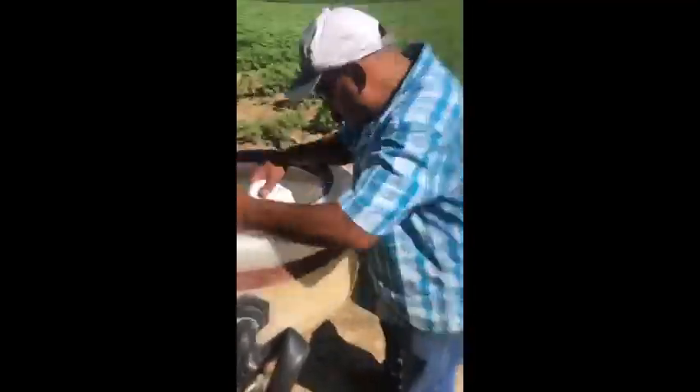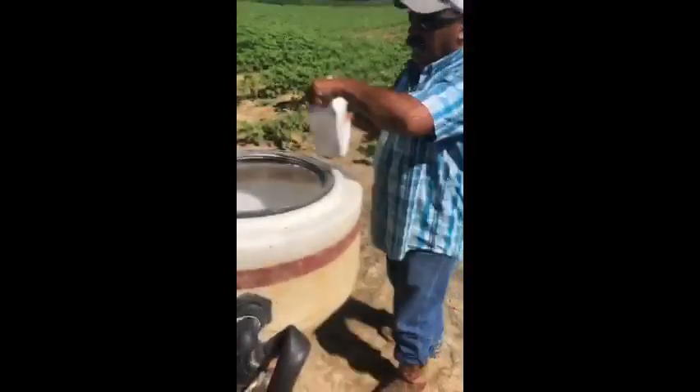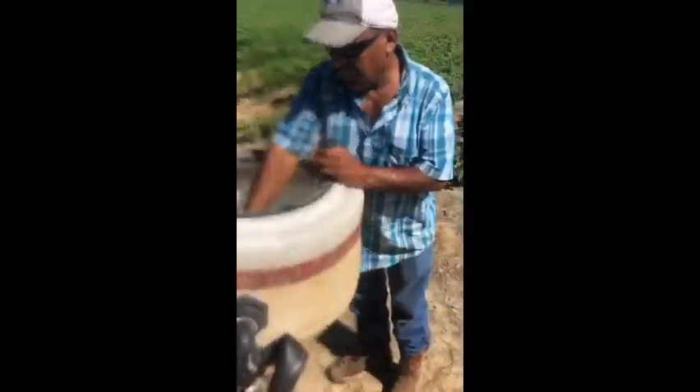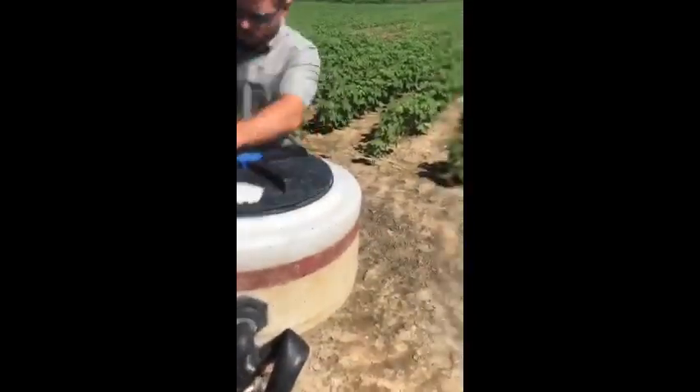Right here we're adding insecticide into the mixing vat. Also going to add a little growth regulator. Rinse it out good, shake it up, shoot it into the sprayer — ready to go.